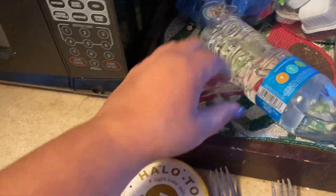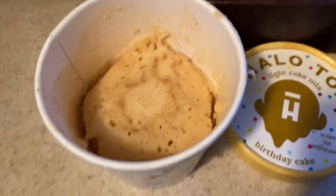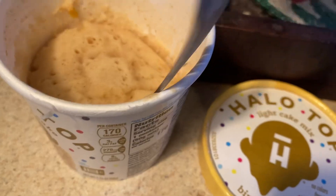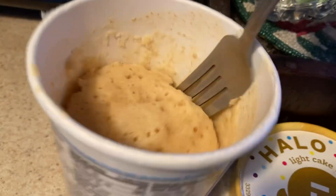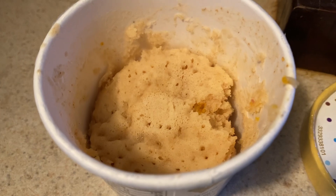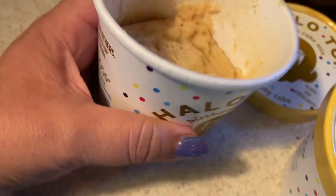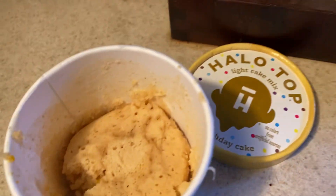I already put it in my microwave and let's see if it's done. That looks pretty good — I think it is done. Let's take a little taste. Yeah, it's done. Tastes kind of like a pancake, somewhere between a pancake and a cake.